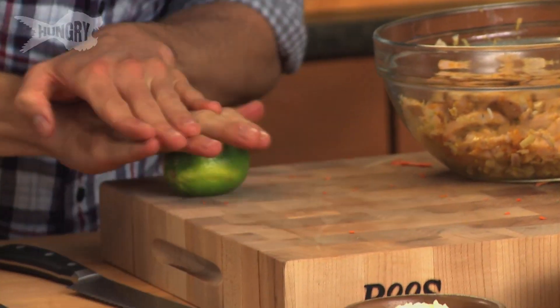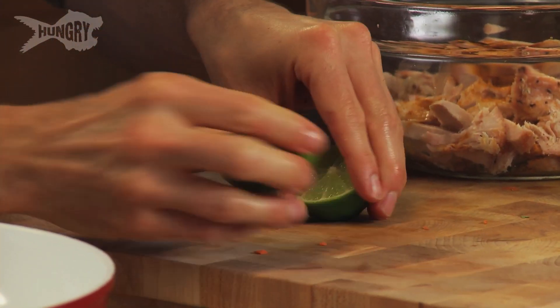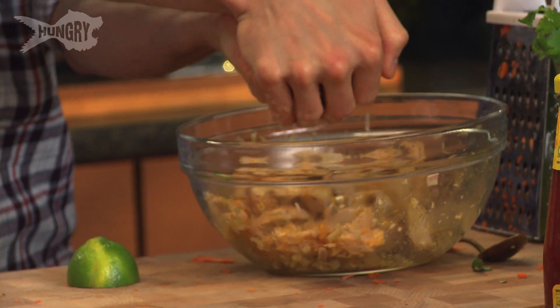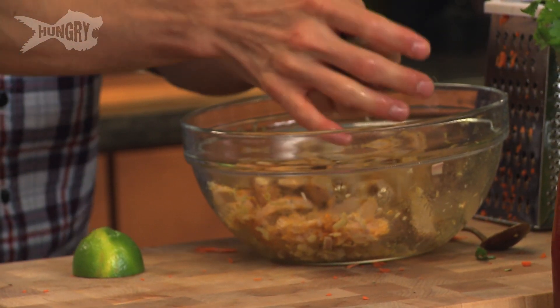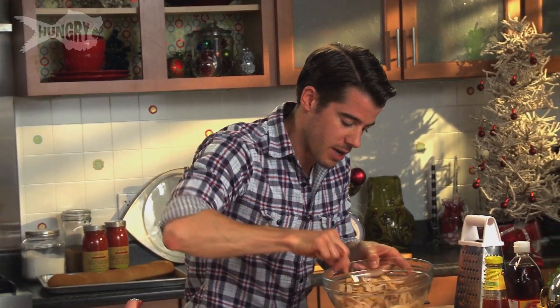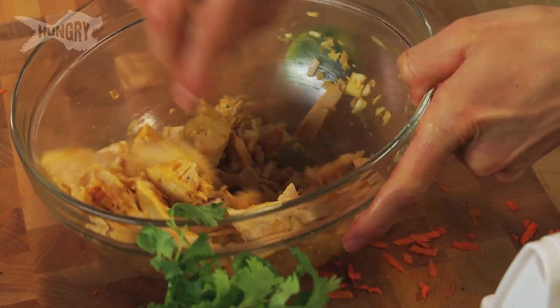Just roll the lime on the board, get a knife, cut it in half and squeeze it in the bowl. What you want is a sourness to freshen everything up and bring all those ingredients to life so they really zing in that sandwich. Mix it round so the turkey gets coated. The fish sauce will add a salty element to the dish, but it's made from anchovy so it's got quite a distinct pungent flavour.